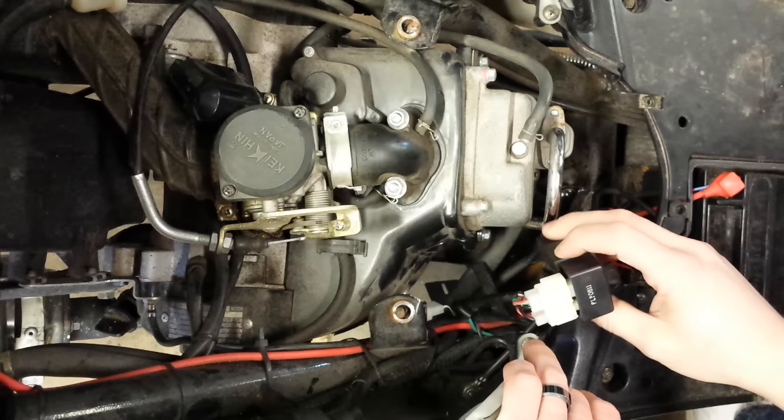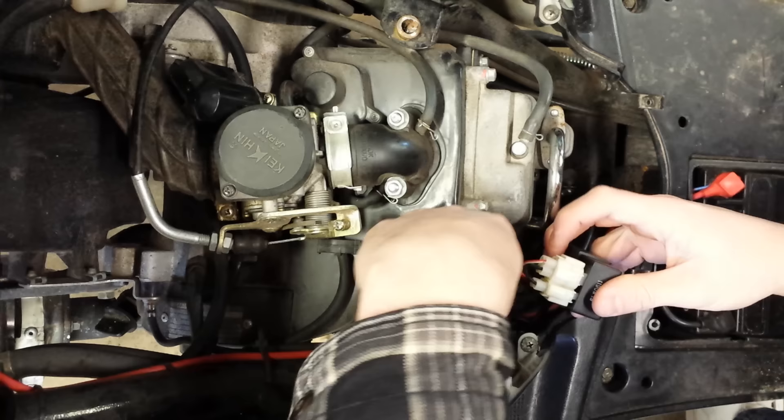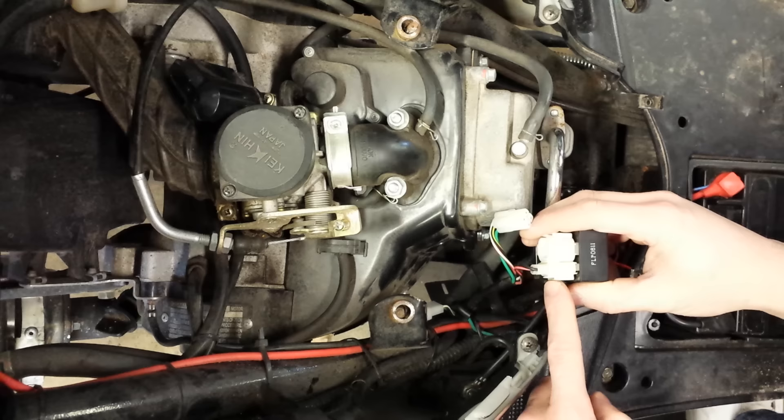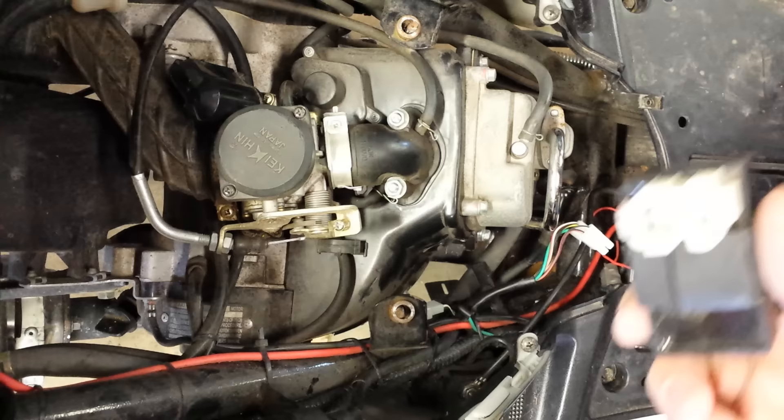I'm just going to take this apart. There are two small clips, one on the outside of each. There's a four-prong connector and a two-prong connector. I'm going to lift this prong out and pull the wire out — it comes right out. Then I'm going to do the same thing for the two-prong connector: pull this tab back towards me and pull the wire out. Here's the CDI box.